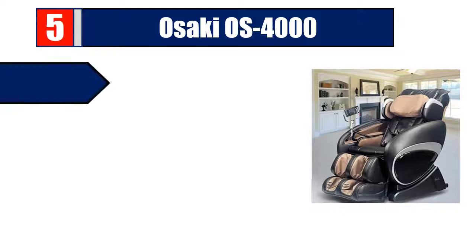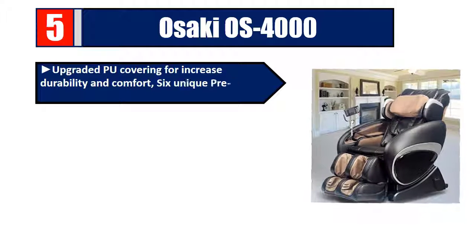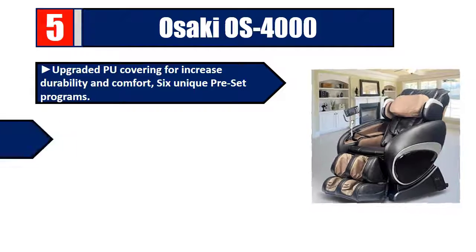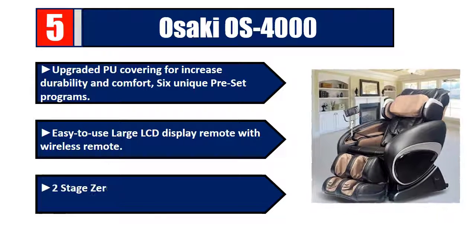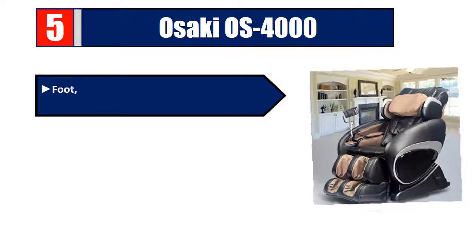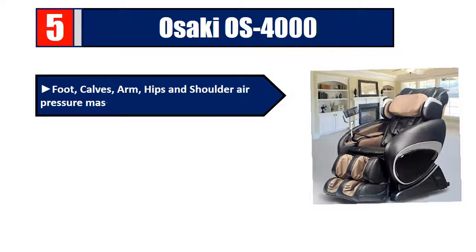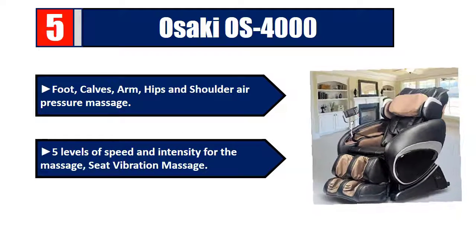Number five: Ozaki OS 4000. Features upgraded PU covering for increased durability and comfort, six unique preset programs, easy to use large LCD display, wireless remote, two-stage zero gravity positioning inspired by NASA, foot, calves, arm, hips, and shoulder air pressure massage, and five levels of speed and intensity for the massage seat vibration massage.